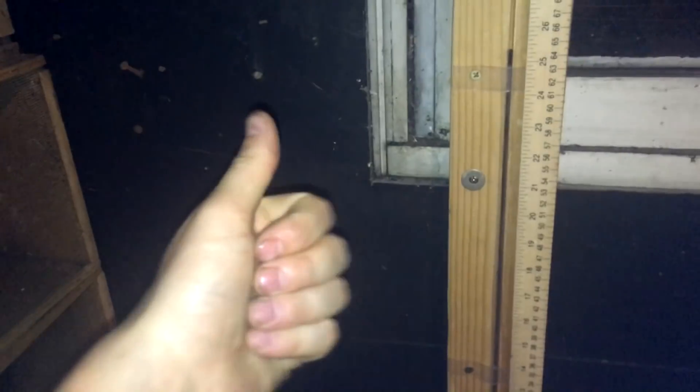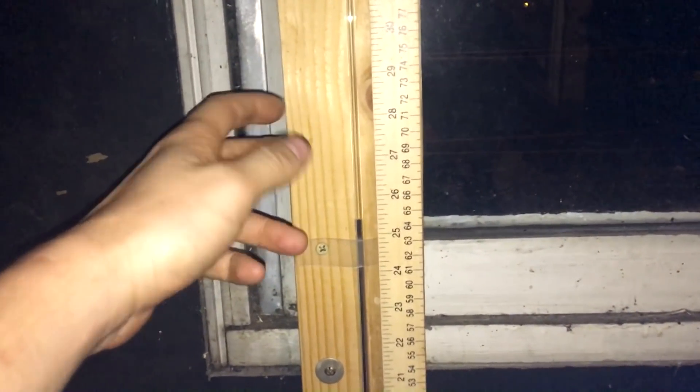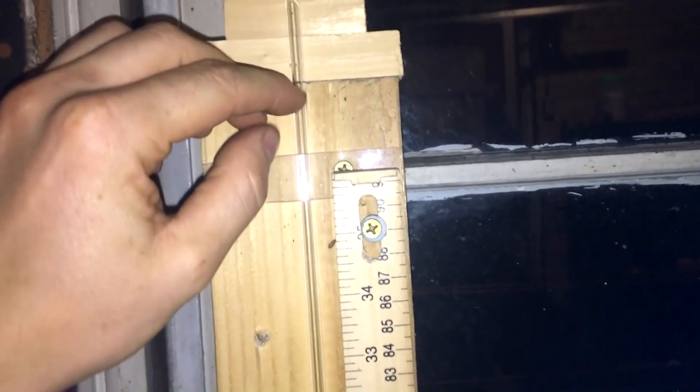All right everyone, welcome back to Cody's lab. This is the barometer that I made with Grant Thompson. It consists primarily of a wooden board which has a glass tube strapped to it. The glass tube is sealed at the top and evacuated of all air.